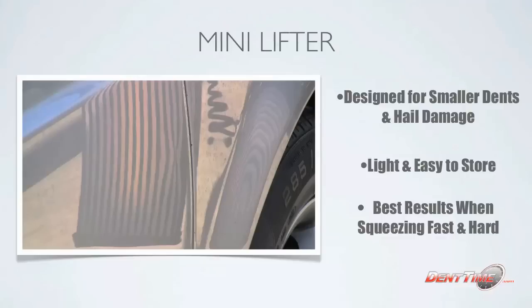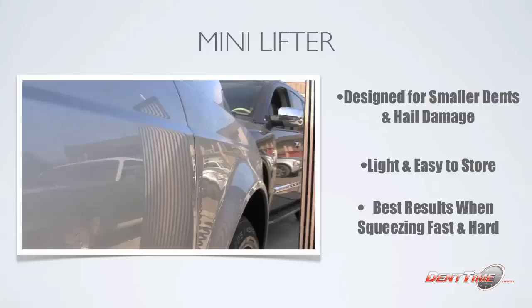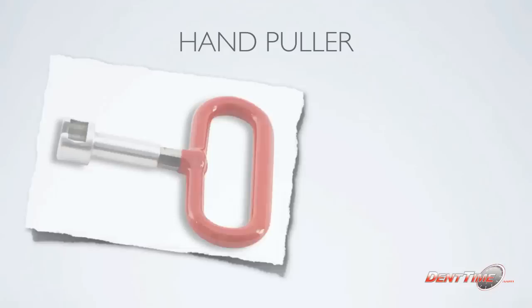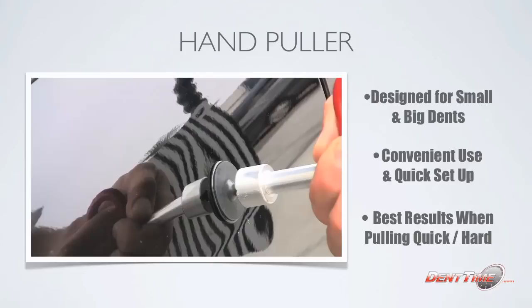I know I'm going fast and not explaining all the details of the techniques, but that's why the full DVD exists — if you want to know the details of every product you're seeing here. Anyway, let's go back into some more details about these products. The hand puller is actually becoming one of my favorites right now. Some guys or some companies call it a t-puller. It is surprisingly very good — it grabs the dent very well.